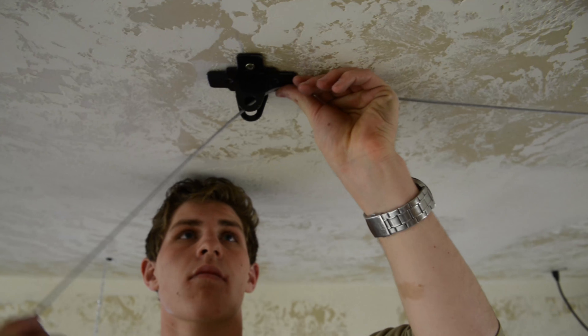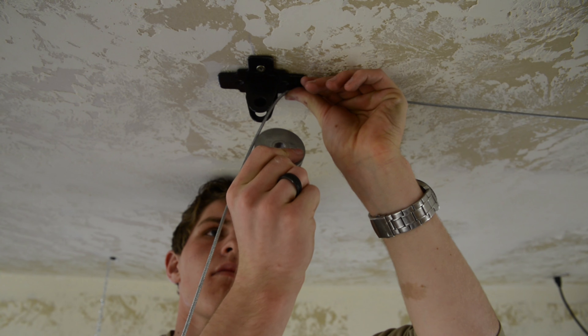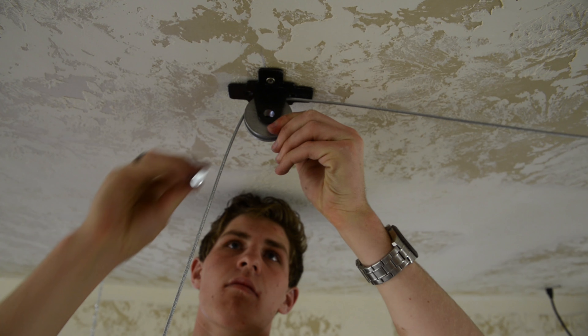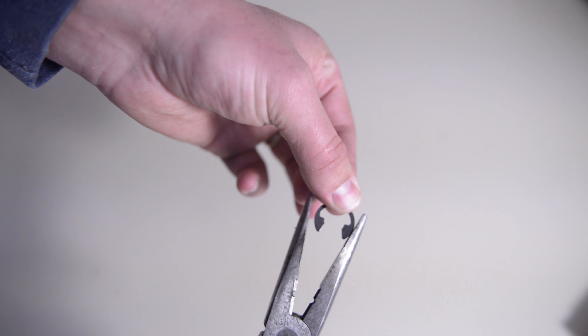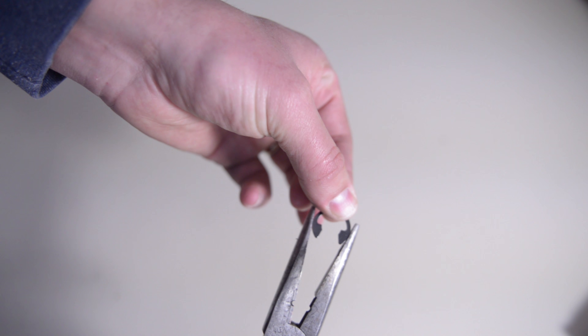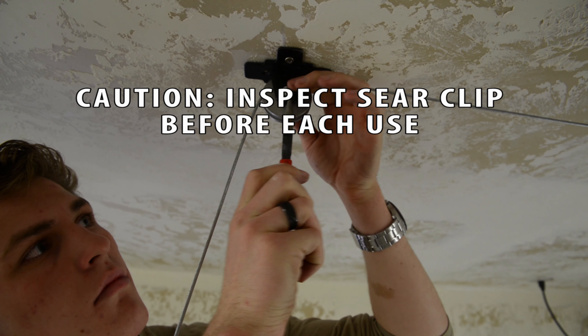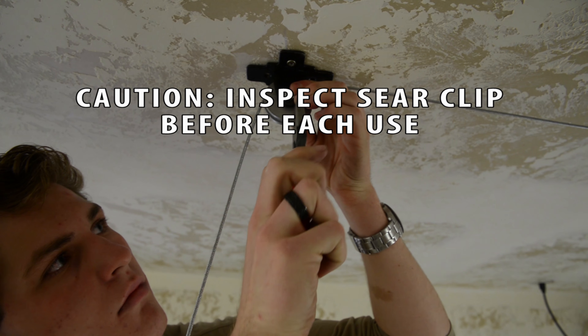Put the line in the bracket. Replace the pulley pin and sear clip — you may need to squeeze the sear clip gently before installing. Caution: make sure the sear clip retains tension and is tight.